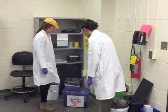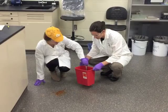Wait 30 minutes for aerosols to settle and then re-enter the lab with appropriate PPE. Use tongs to pick up any large pieces of broken glass in the spill area.